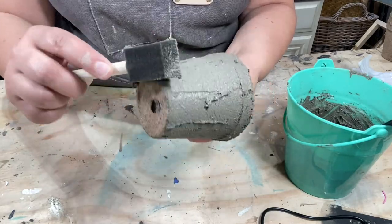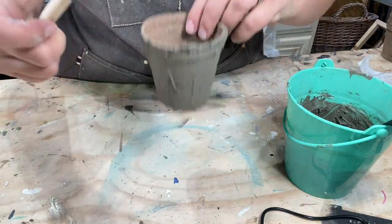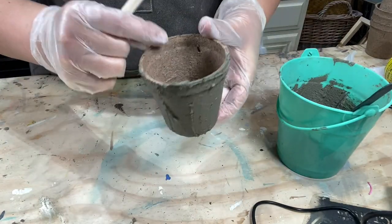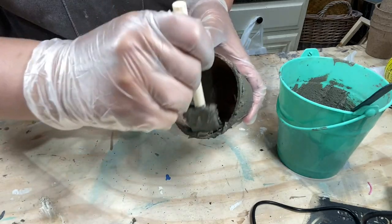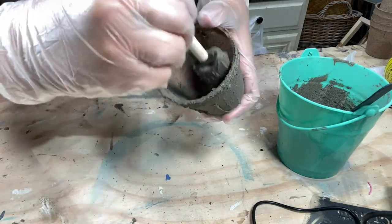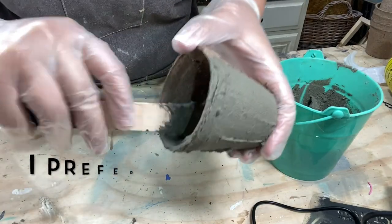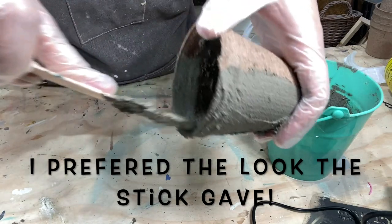I've done half the outside, so I'm going to go ahead and do this part of the inside also. Let me put my gloves on — I forgot to put my gloves on. I highly recommend the gloves because this stuff will dry your hands out terribly. I'm just smearing it on on the inside. You can also take the little stick and just smear it like this too, and that goes a lot faster.